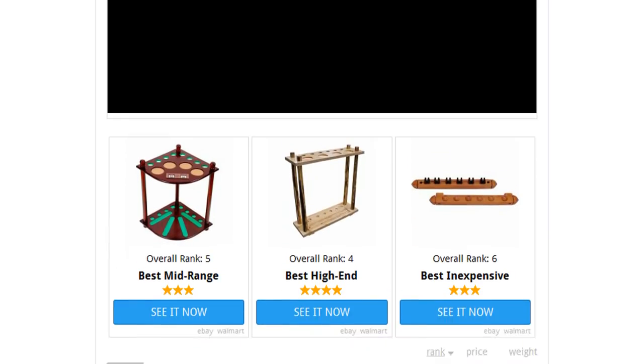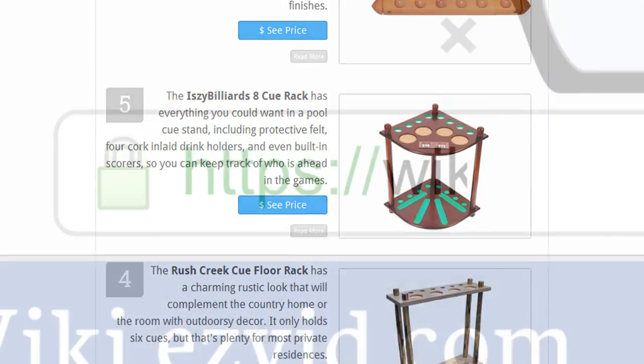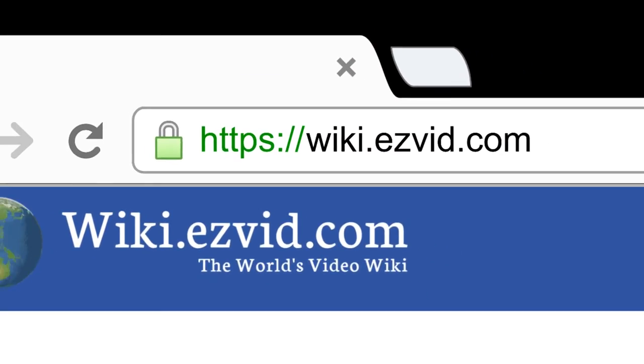To see all this stuff, go to wiki.easyvid.com and search for pool cue racks or click beneath this video.